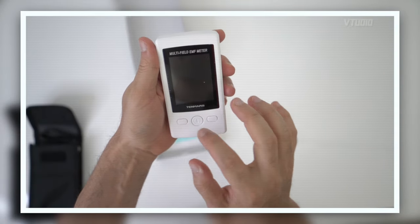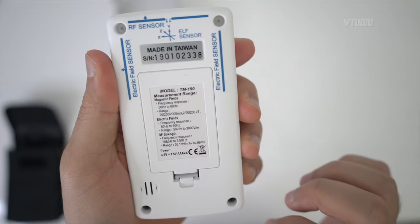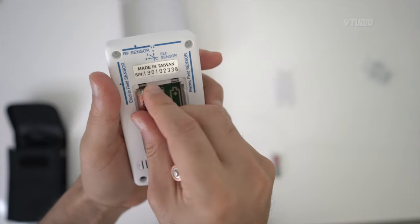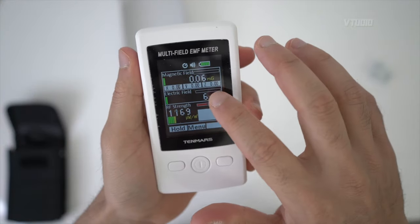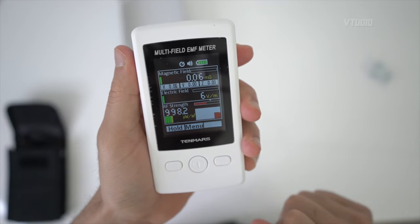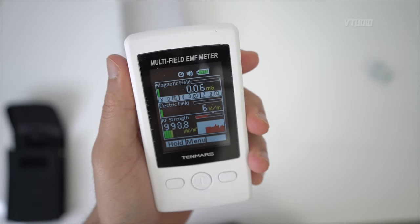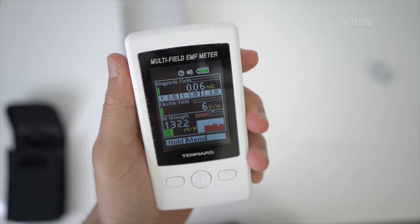We're using a multi-field EMF meter by 10 Mars, RF strength 50 to 3.5 gigahertz. We've got a magnetic field of 0.06, six volts per meter, and an RF strength between 800 and 1000 up in this room.